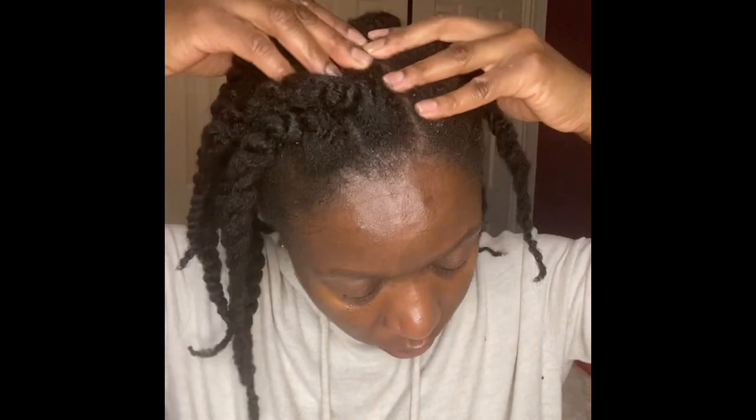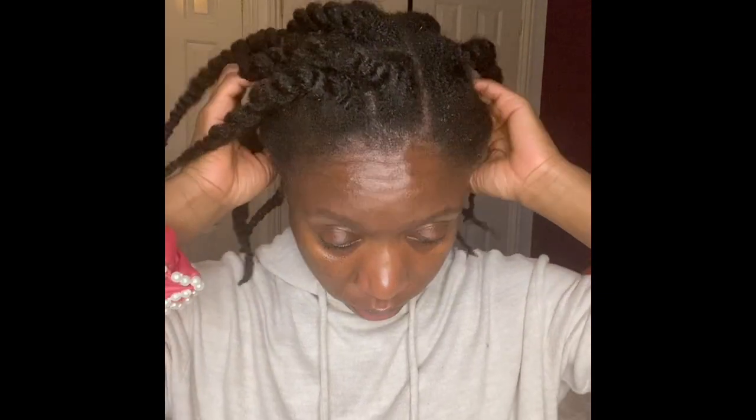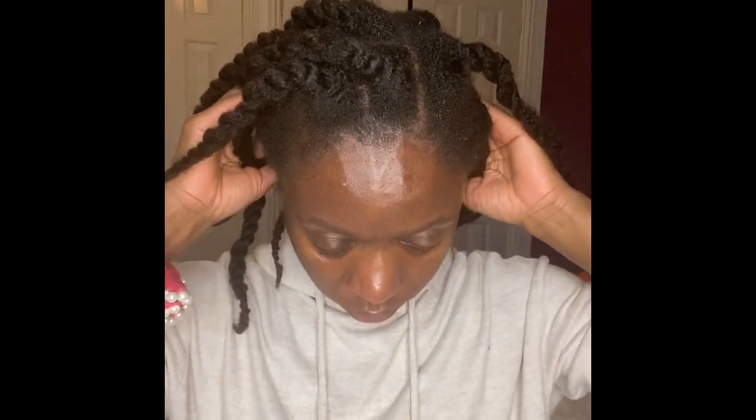Especially for me, I find my scalp can get quite itchy and irritable after quite an intense workout. So what I tend to do now is, as soon as I get back from a workout after a shower, I'll spritz my scalp. I spritz every bit of my scalp with the Rose of Jericho spritz, and then I'll go in to gently massage my scalp.